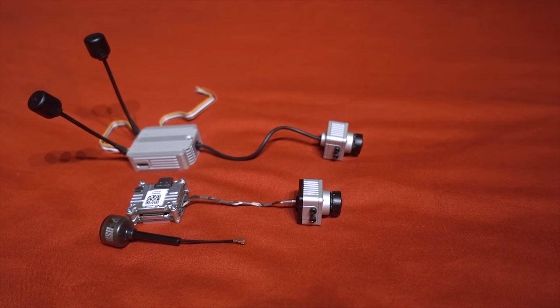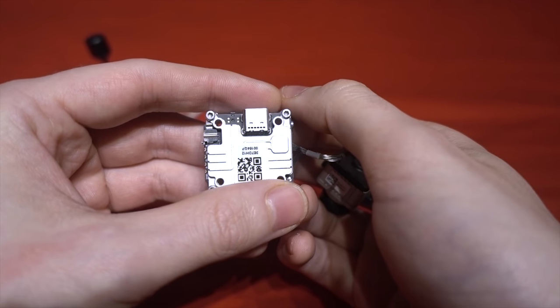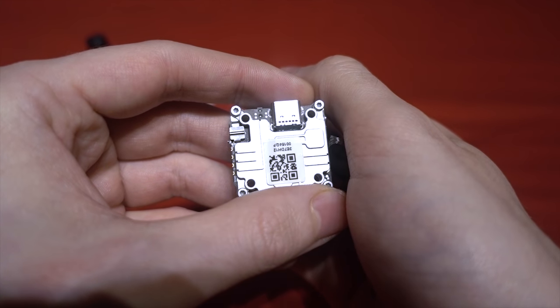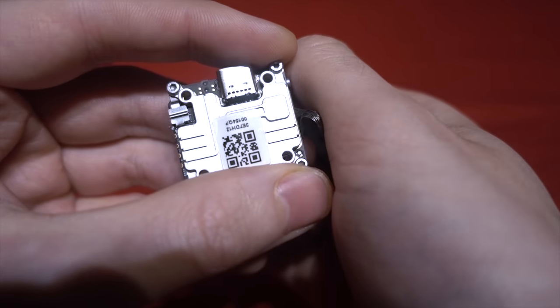I think we're going to see a lot of cinewhoop-style builds released with this CADX FPV system. The Vista is also much more build-friendly than the air unit by having 20 by 20 mounting holes.